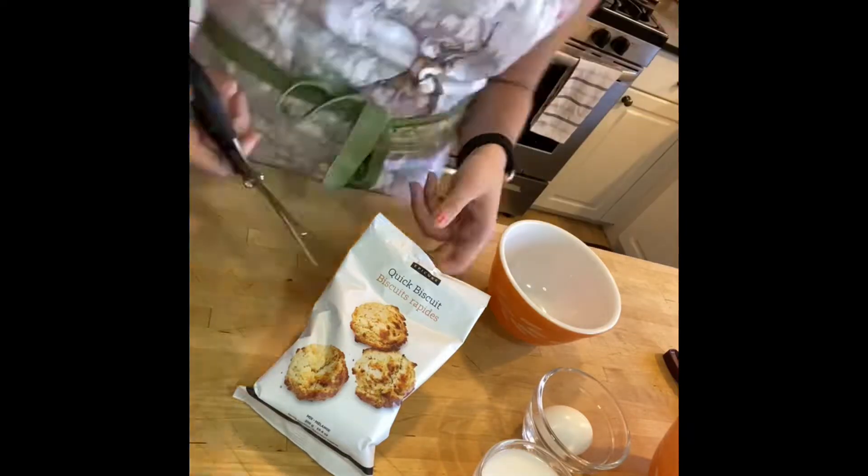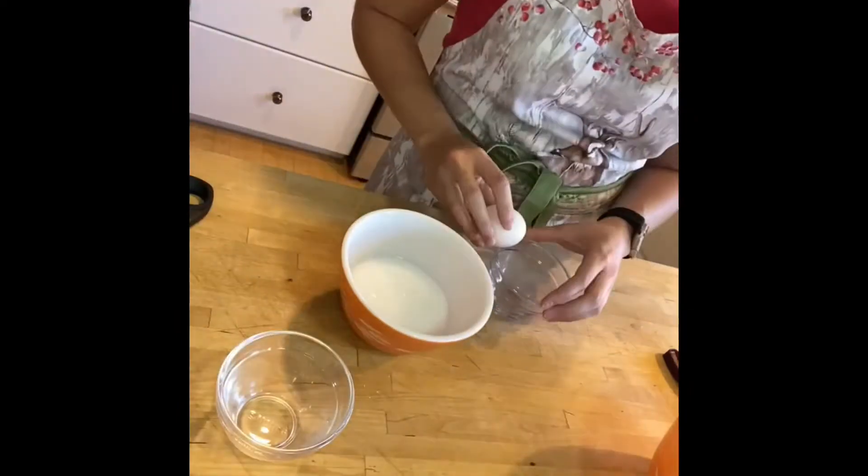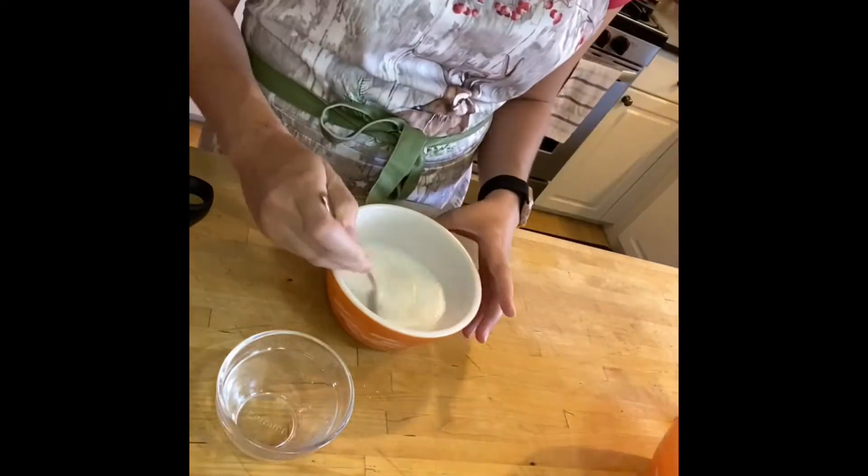Welcome to How to Make Epicure's Quick Biscuits. These are gluten-free, delicious, flaky, and super easy to make.